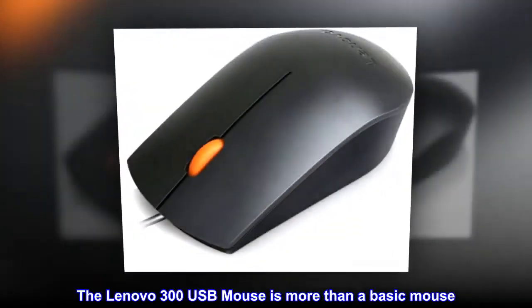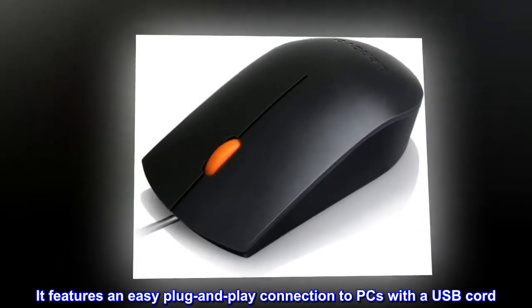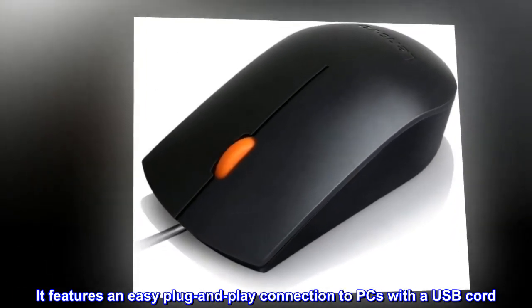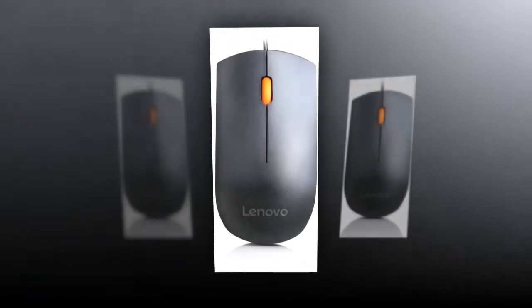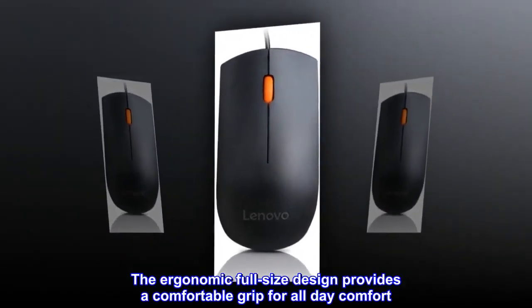The Lenovo 300 USB mouse is more than a basic mouse. It features an easy plug-and-play connection to PCs with a USB cord. The ergonomic full-size design provides a comfortable grip for all-day comfort.